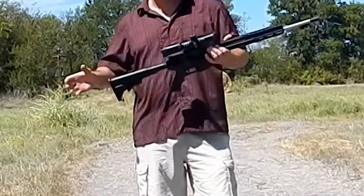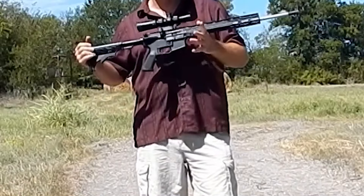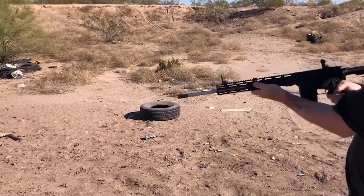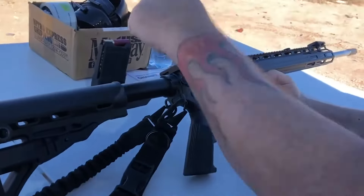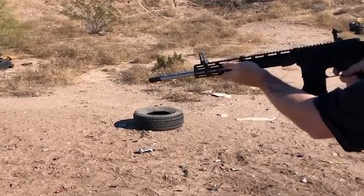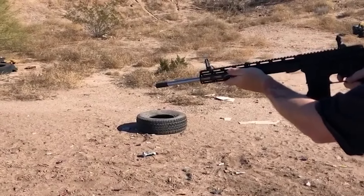American Tactical is an American manufacturer and worldwide importer of firearms, ammunition, and tactical equipment to the United States. They offer a broad range of shooting sports and defense products, searching the globe to bring the best quality and prices to buyers.